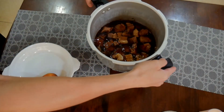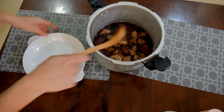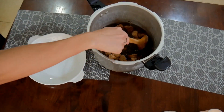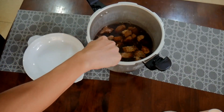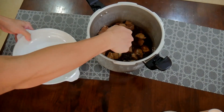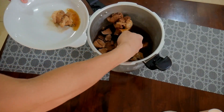Here it is guys. We'll transfer it to a dish. Check it out — look at how beautiful it turned out. Tender na tender yan, kasi pressure cooker nga.